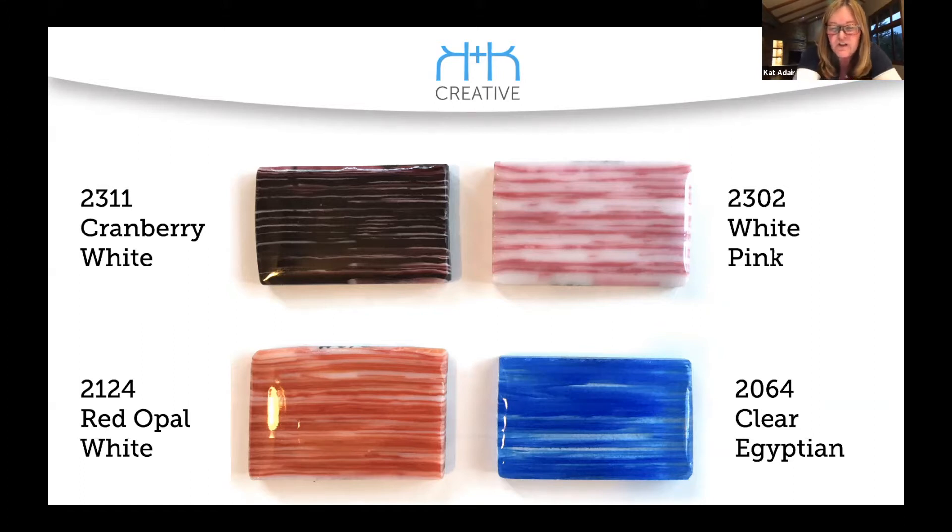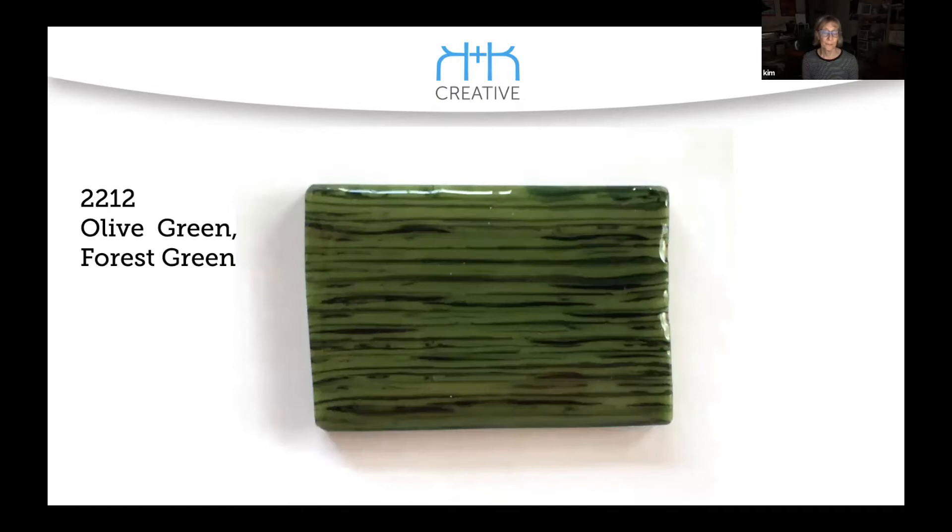The other thing I'm looking at is the Egyptian too — since Egyptian reacts, you could have some fun with that one as well. Reactions. That's pretty.